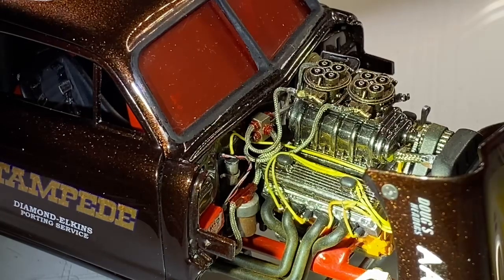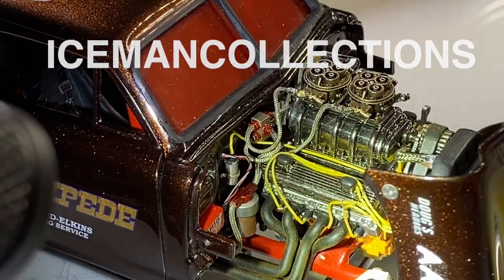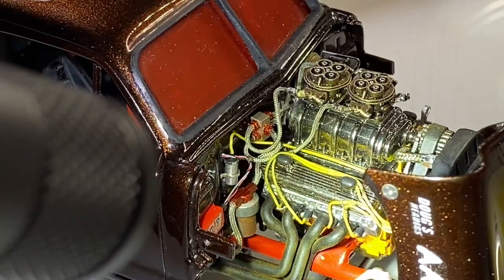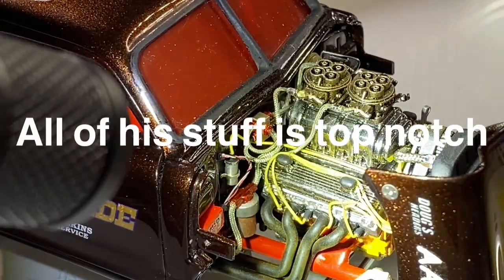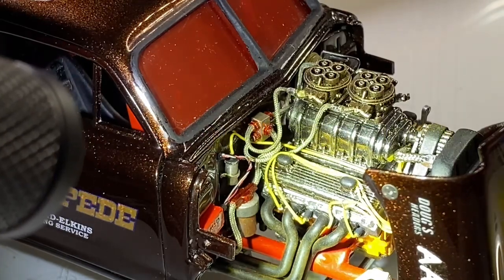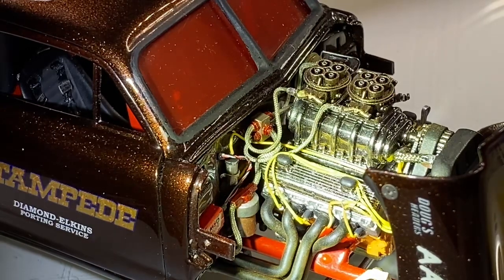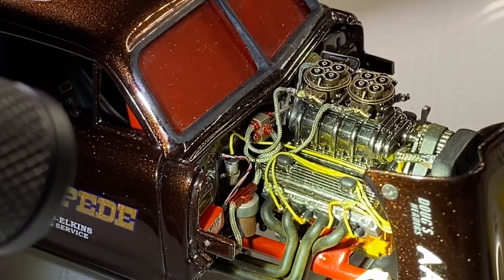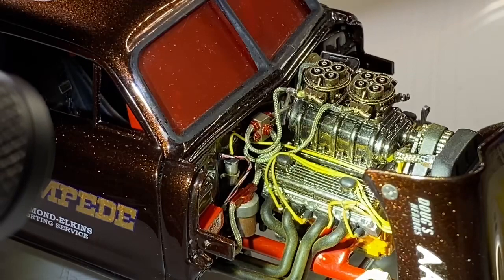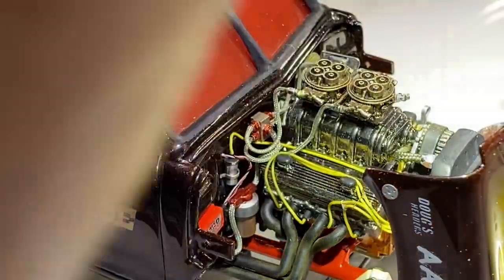I should mention this is an Iceman Resin 572 big block with dominators. This engine is awesome - went together beautifully, it's clean. Everything I've gotten from Joel at Iceman Resins is awesome. Iceman Collections - if you guys are into getting aftermarket engines or parts, he's a great guy. He's actually in my club, a personal friend of mine, and I wouldn't plug him if his work wasn't that great. I plug him in almost every video.